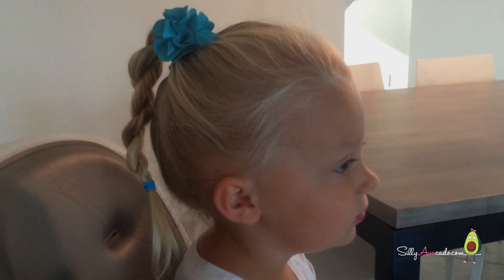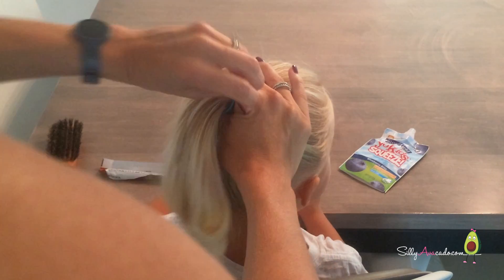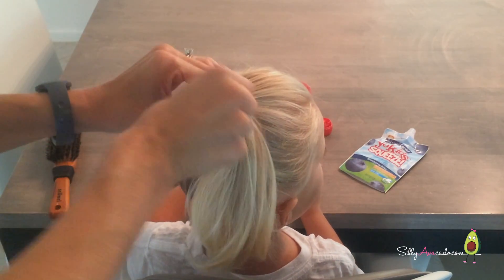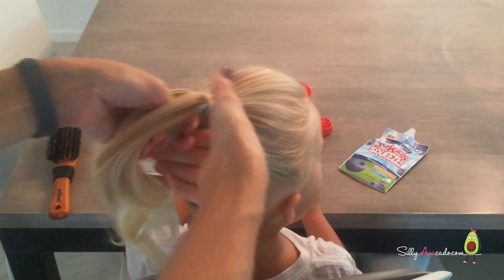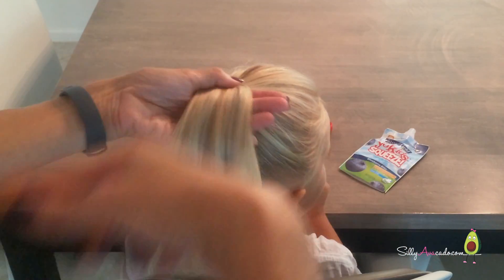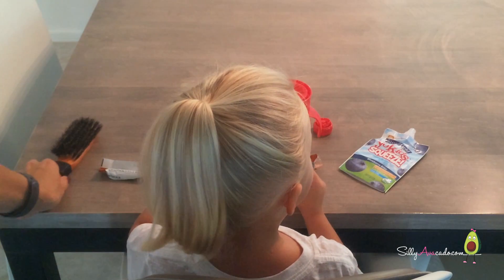First, we're going to show you how to make a rope braid. Start with a simple ponytail. This is a really easy hairstyle for quick mornings. Even when Silly Avocado doesn't feel like sitting still, it always comes out really well.